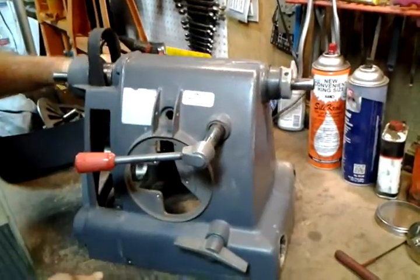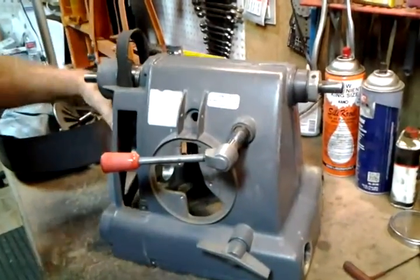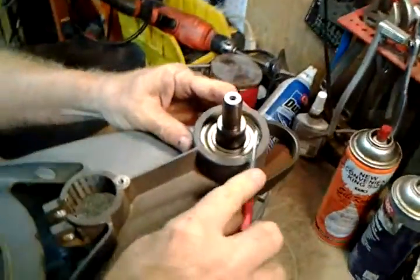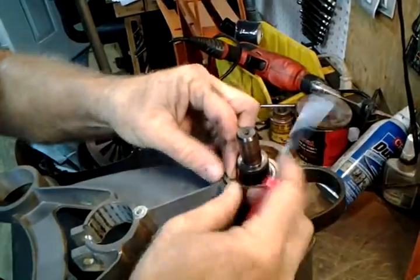The headstock is pretty empty except for this upper shaft here. We have to remove a circle retaining clip here — just kind of have to feel around for the end of it. It spirals out of here.